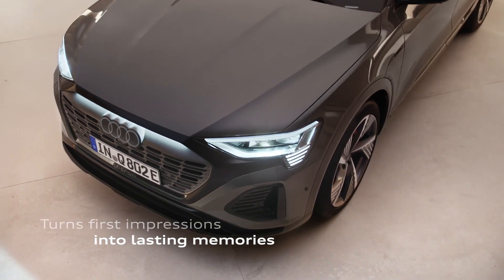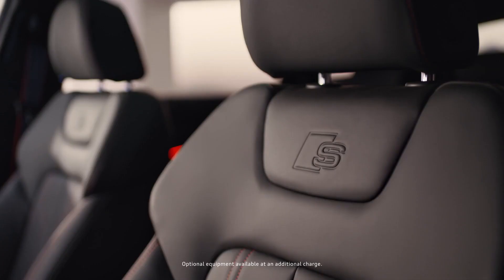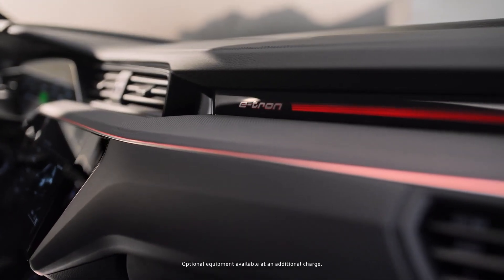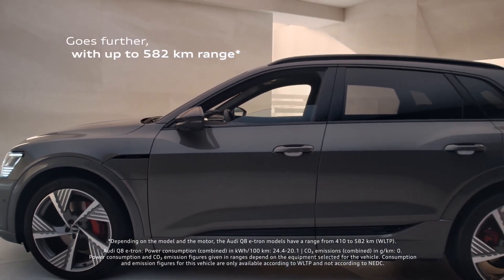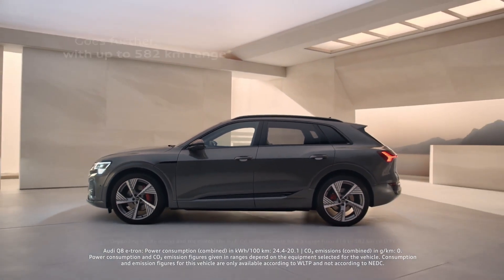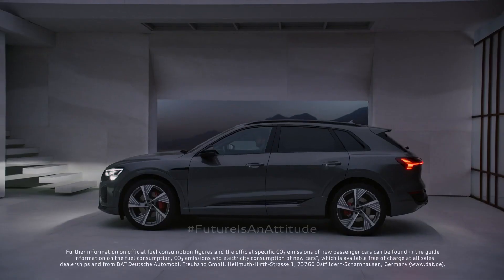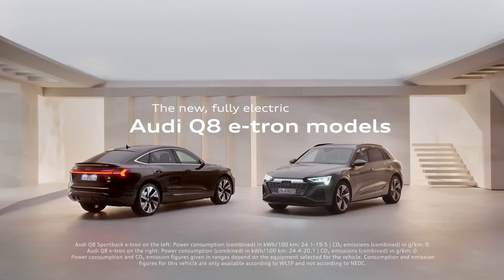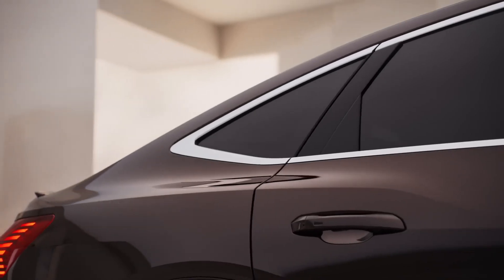Specs. The 2024 Audi Q8 e-tron comes with various powertrain options. The base model features two electric motors that deliver a combined output of 335 horsepower, providing a driving range of 305 miles for the SUV and 314 miles for the Sportback, WLTP standard. The upgraded models retain the two-motor setup but offer increased power, reaching 402 horsepower, with a range of 361 miles for the SUV and 373 miles for the Sportback.